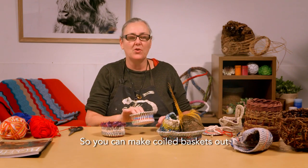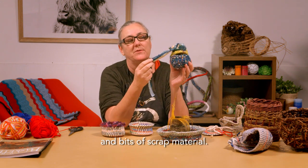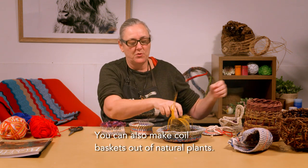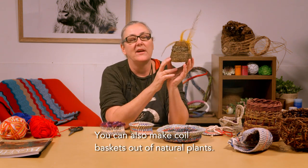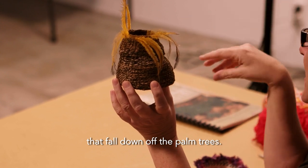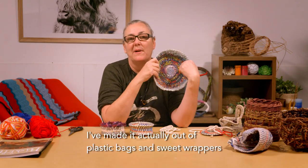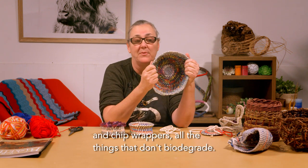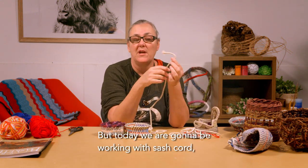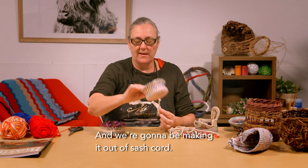You can make coiled baskets out of many different materials. This one here I've made out of fabrics, wools, and bits of scrap material. You can also make coiled baskets out of natural plants — I've got a gymea lily, palm inflorescence that falls off palm trees, and feathers sewn into the tops. You can also make them out of plastic bags and sweet wrappers. But today we are going to be working with sash cord, which you can buy from Bunnings or Spotlight.